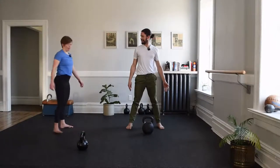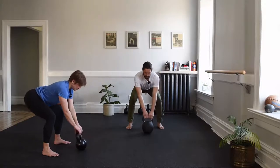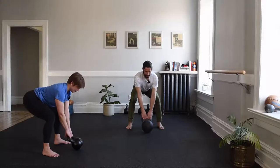One last time — isometrics can be a lot of work without actually doing the action. The preload is important. Lauren has the hinge, the hands are on, we tip the bell. The neck and head are neutral, looking just in front of the kettlebell. Hold that tension for a couple more seconds. Tip the bell, come up, and shake it out.